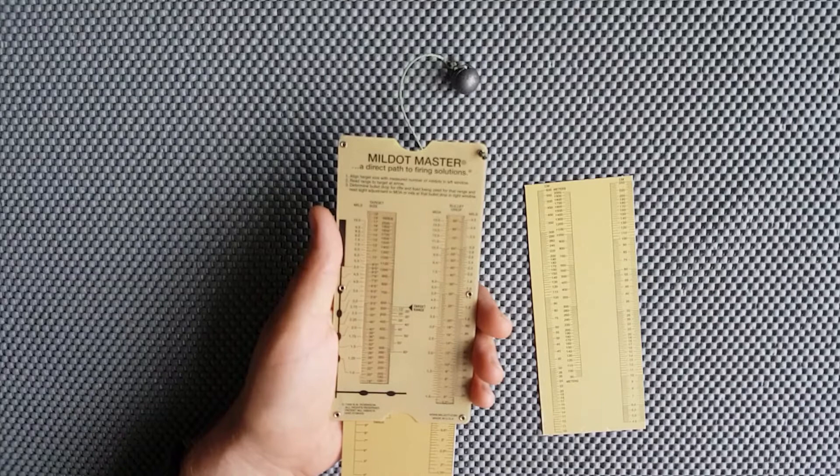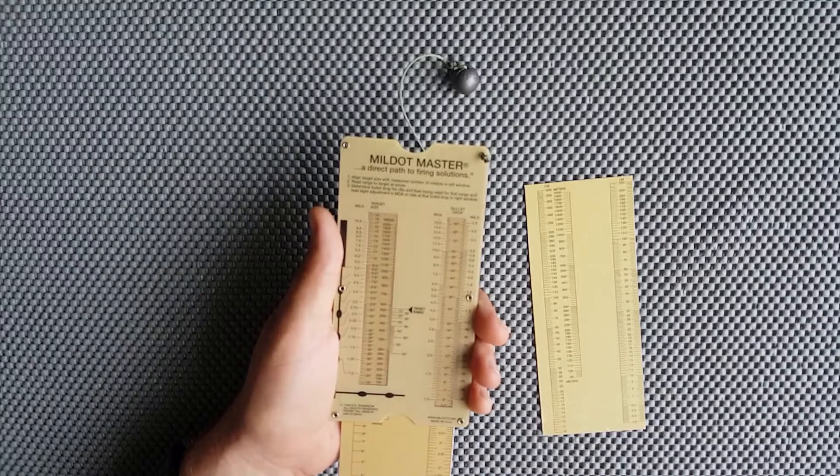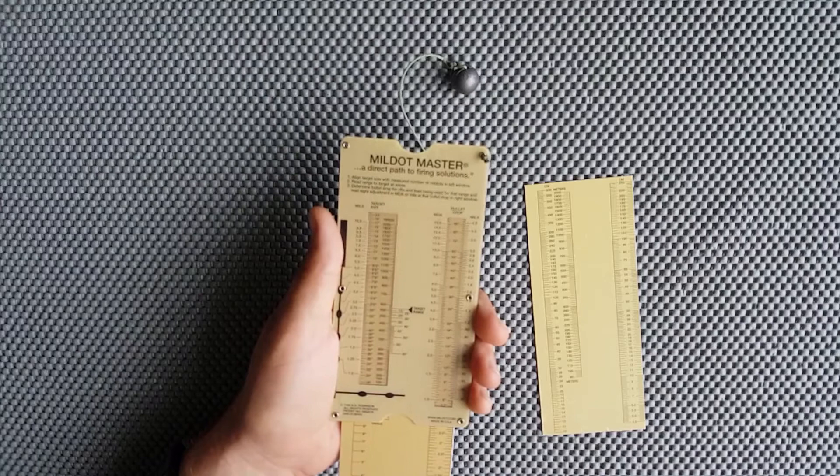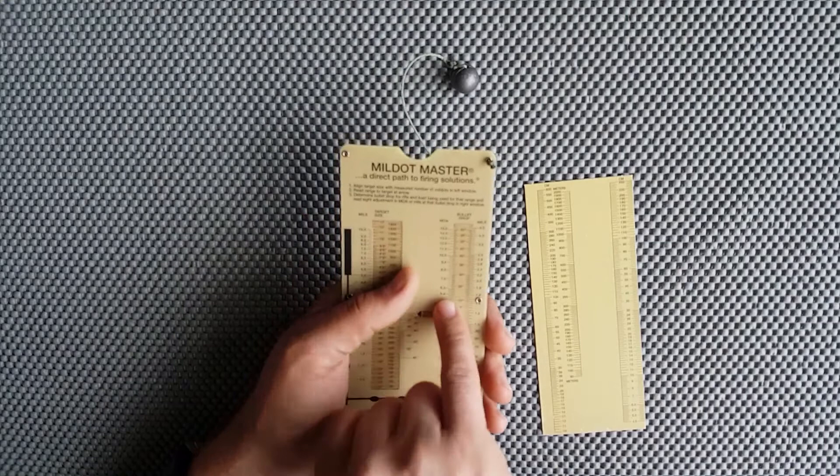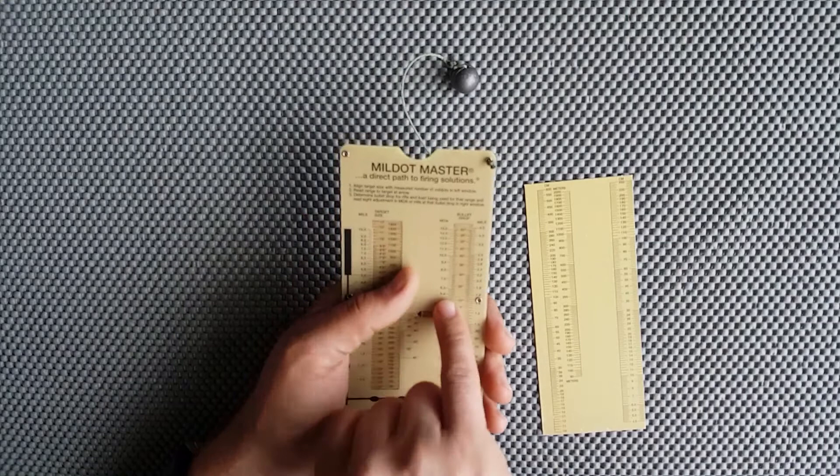Measuring can also be done on this MOA side. Let's say we're at 380 yards — move the slide ruler to 380. If the target measures 9 minutes of angle in the reticle, come across to 9 MOA, look at the slide rule, and we've got 36 inches. So we know our target is 36 inches across or high.